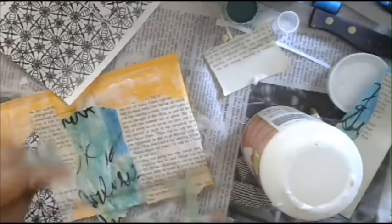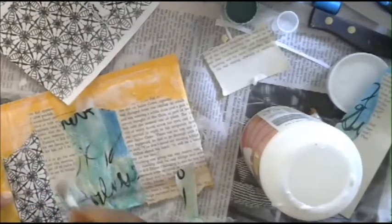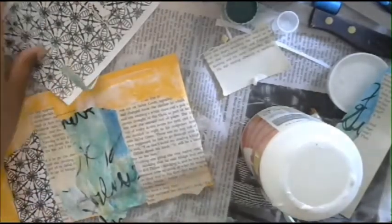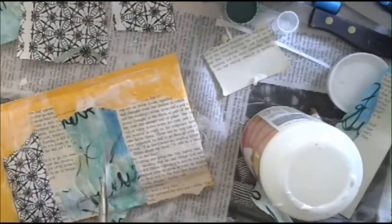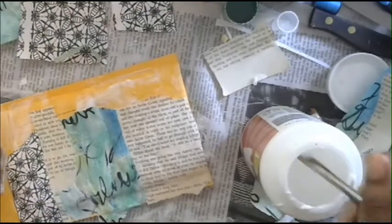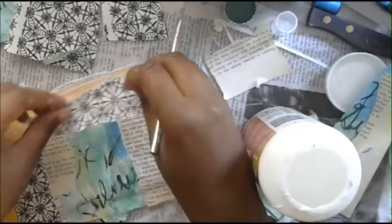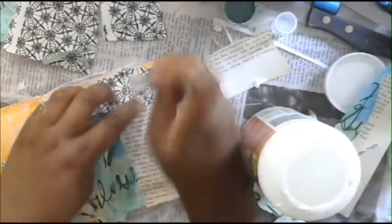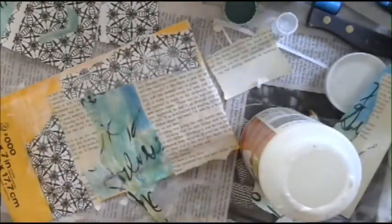Just kind of stick that down. I really like torn edges and I love collage - it's my favorite. You mostly always see there's a layer of collage in my work. I love paper, I always have it so bad. I keep paper and I use it all the time. It's just one of those things - what can you do when you love something?